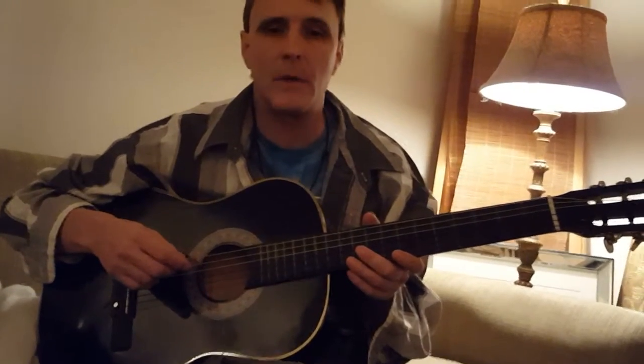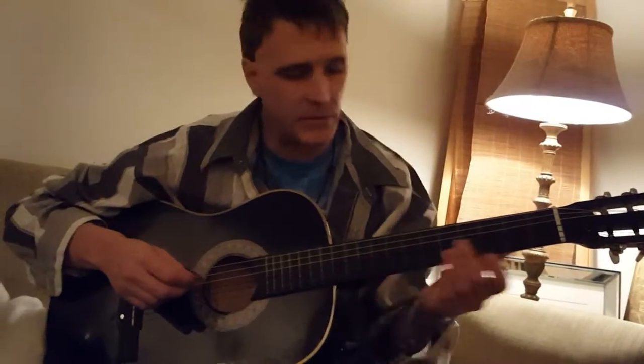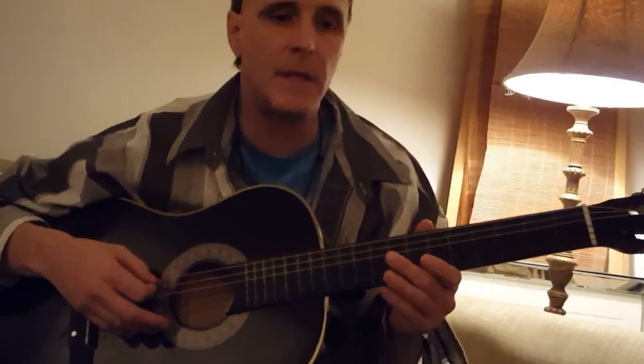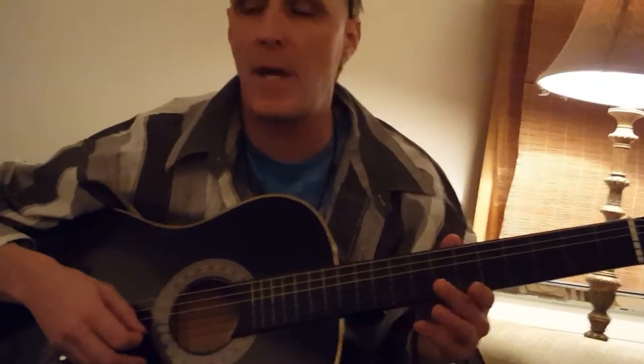This is a video on how to play Kashmir. The original song is about 8 minutes and 31 seconds. What you want to do is tune the guitar to DADGAD — D-A-D-G-A-D.